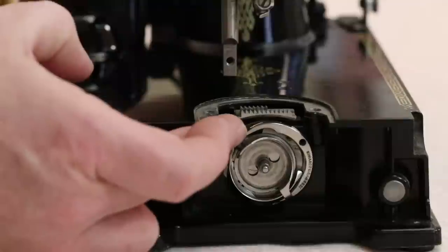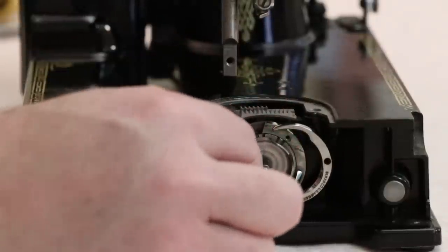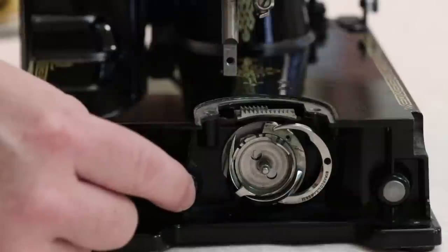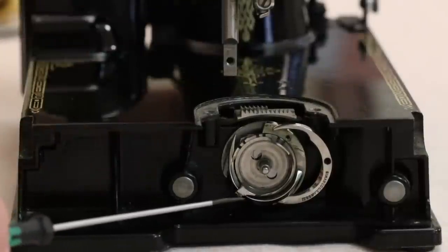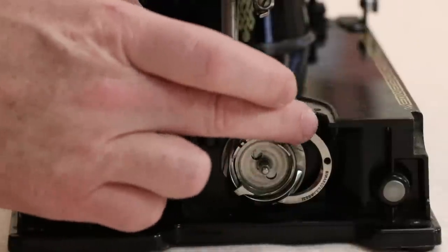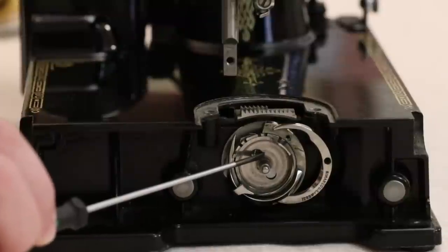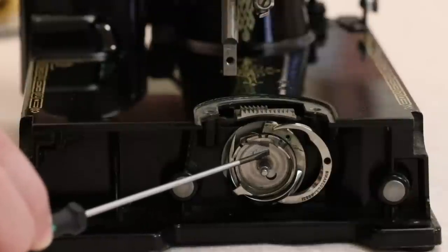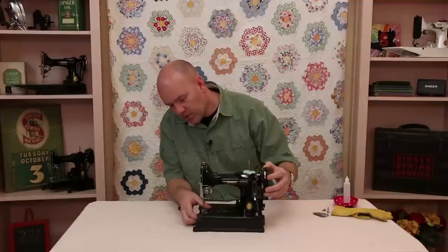When you open the gib it's going to pivot out to the right, and then you should be able to get the bobbin case base out. However, the bobbin case base only comes out in one particular spot — when the positioning finger is directly across from the hole. Often the bobbin case base is completely jammed in and you can't move it to that point where it can be removed.